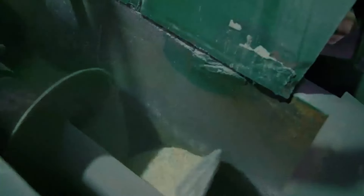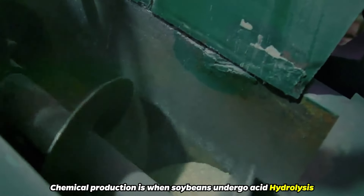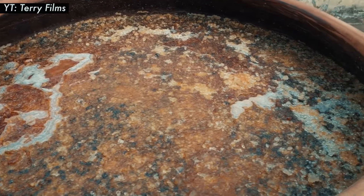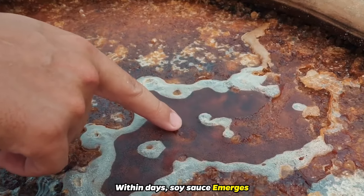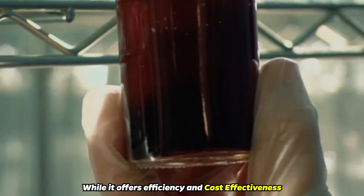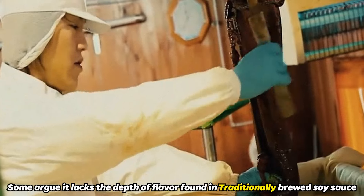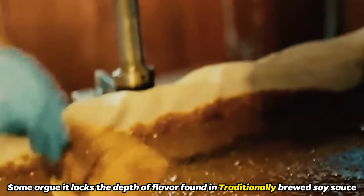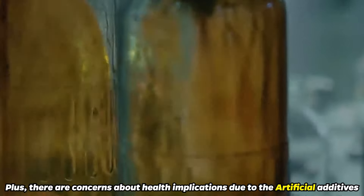On the flip side, chemical production is when soybeans undergo acid hydrolysis, a process that speeds things up dramatically. Within days, soy sauce emerges. But this method isn't without its debates. While it offers efficiency and cost-effectiveness, some argue it lacks the depth of flavor found in traditional brewed soy sauce. Plus, there are concerns about health implications due to the artificial additives.